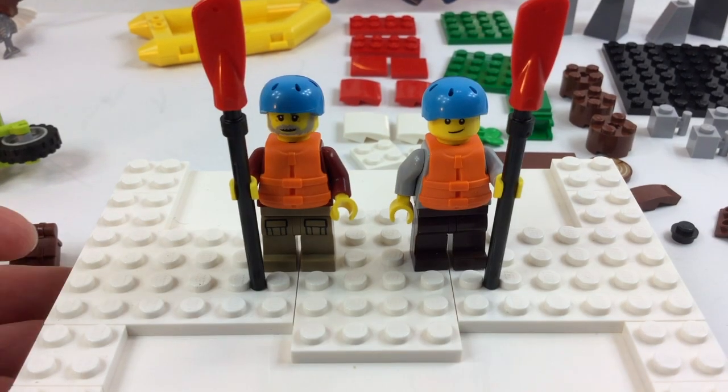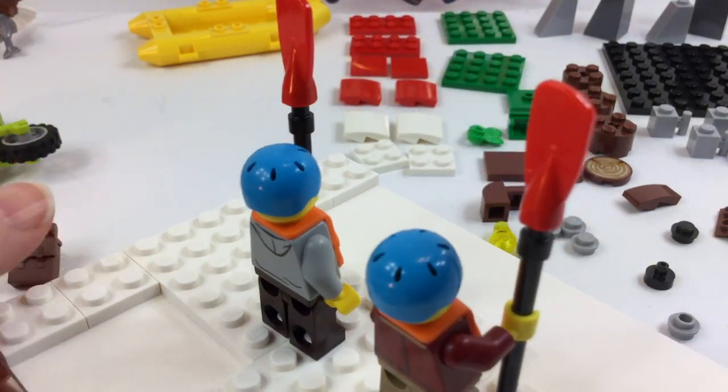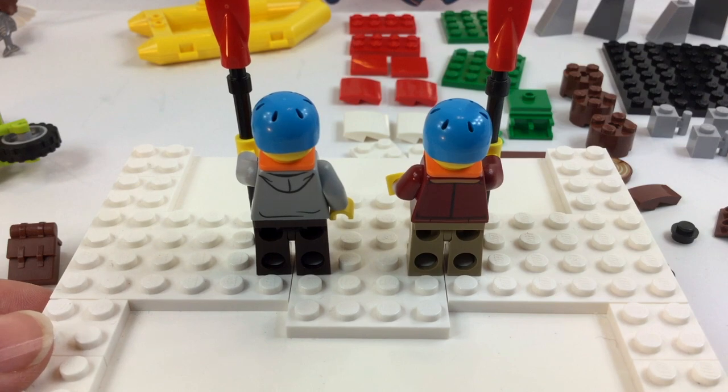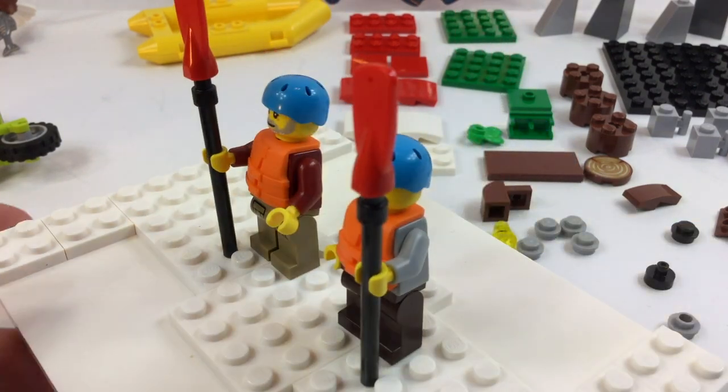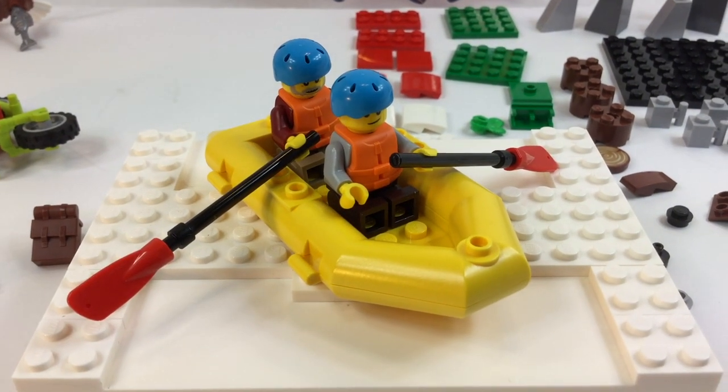It looks like a father and son going on a little rafting trip. They've got to have these life vests on to stay safe, of course. They have their canoe paddles and helmets — heaven forbid you might hit your head on a rock or something!